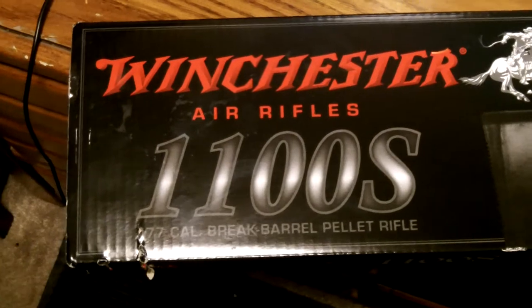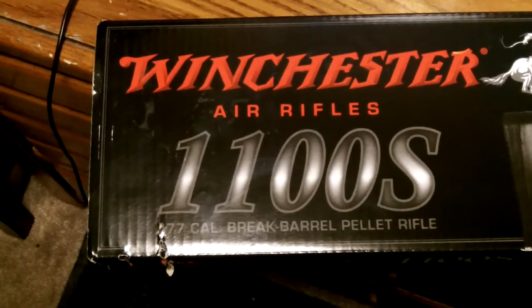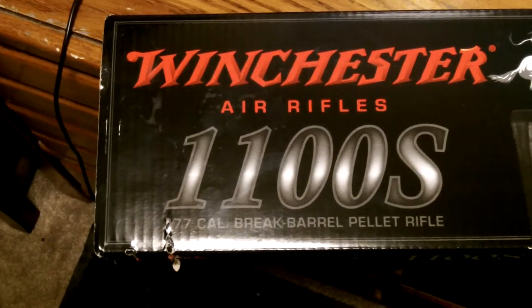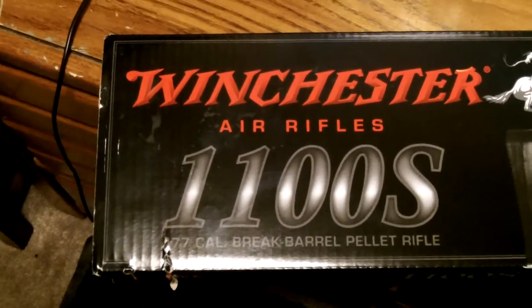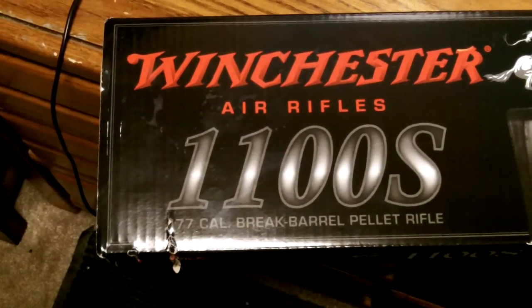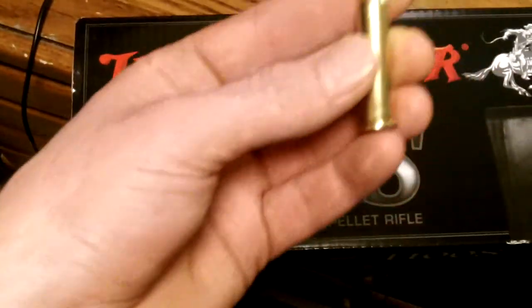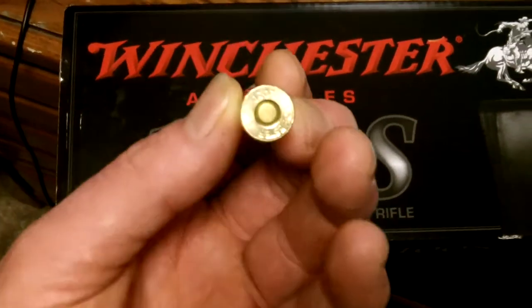Hello again, welcome back to my channel. I'm not getting very many views — I guess this takes a long time, but that's okay, it's still fun. My kids watch them. The RV is still not ready to go, I'm doing some things to it I don't really want to share. Anyway, I was out today running around looking for 30-30s — none, completely gone.